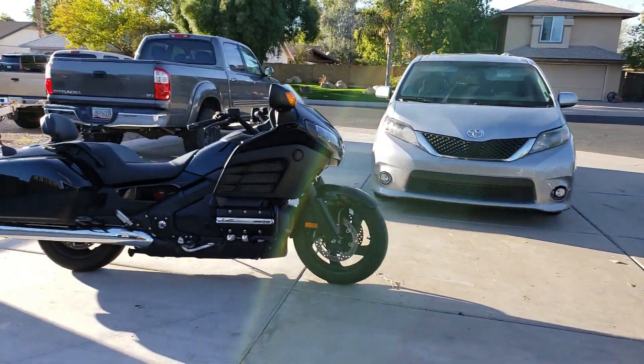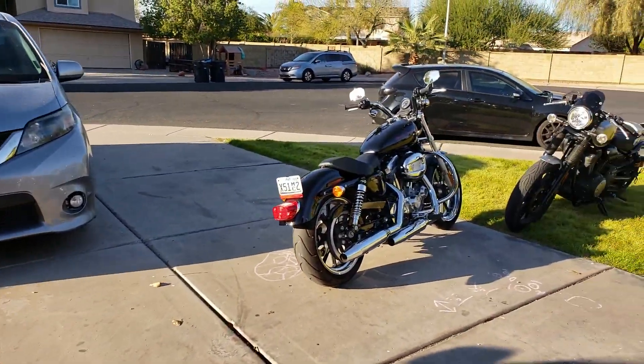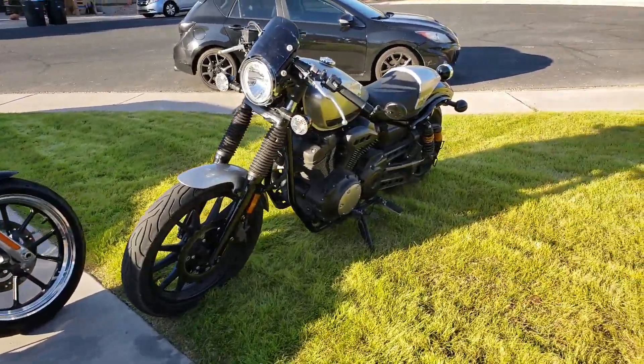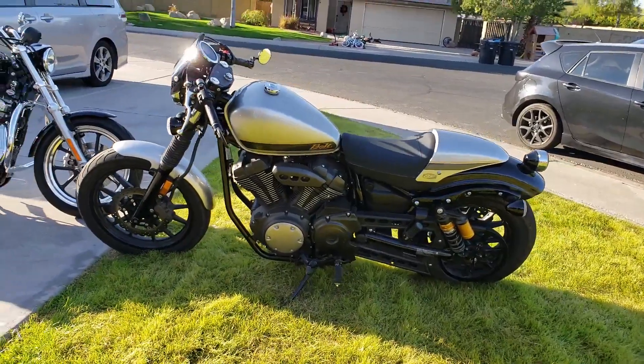As you can see, we got a couple of bikes out here. We got the Goldwing F6B — this is a 2013. We've got the Sporty, it's a 2012 883. I did a video doing a more or less comparison of this and the Yamaha Bolt. This is the 2015 Bolt C-Spec Cafe Racer — fun bike.